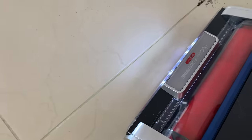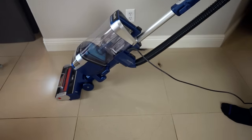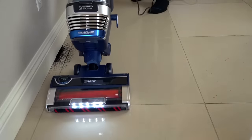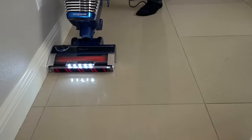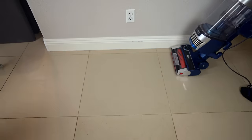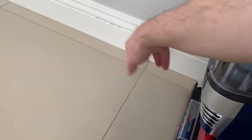The crevice did really well. We'll see how close we can get to the wall. I've got to say I'm completely shocked that it got that up — I had very little expectations. Even though it's a Shark, I didn't think it was going to do that well. That's a very good first test.